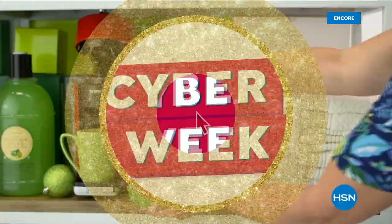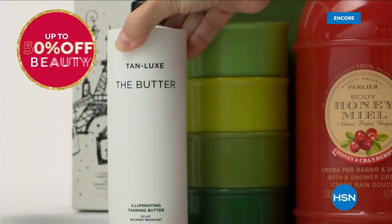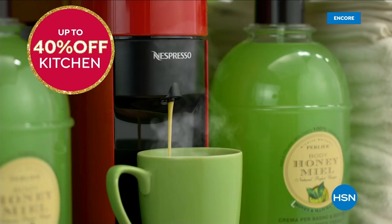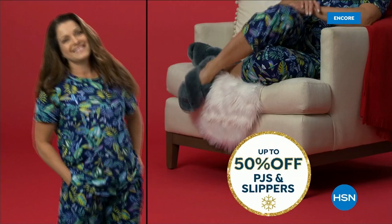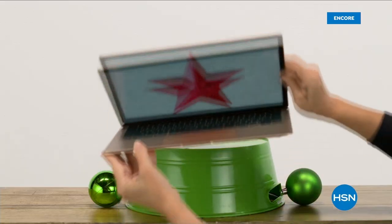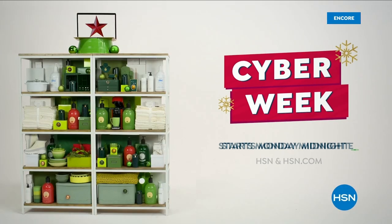HSN Cyber Week is the time to shop, save, and gift. Save up to 50% off beauty, up to 40% off kitchen, up to 50% off outerwear, boots, and booties, and PJs and slippers. Don't forget jewelry, also up to 50% off. Our hottest deals all in one place. Cyber Week starts Monday at midnight.